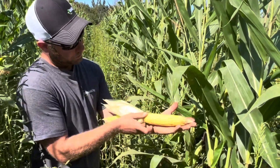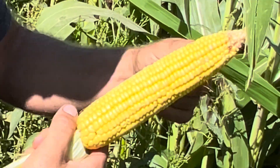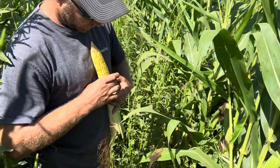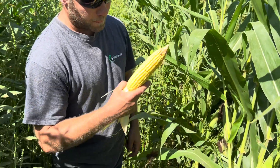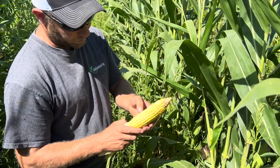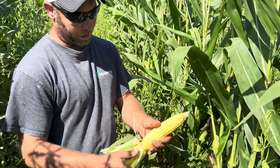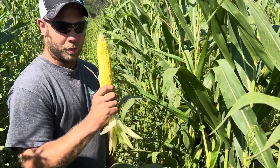I like to count kernels around: I count 16 rows around. I'm going to guess before I count — probably 32 long. Counting down the cob: I get 40, maybe 41. So 16 rows around by 40 kernels long, on a 25,000 population. I'm five foot seven on a good day, and I'm going to say we've got probably seven and a half to eight foot tall corn.